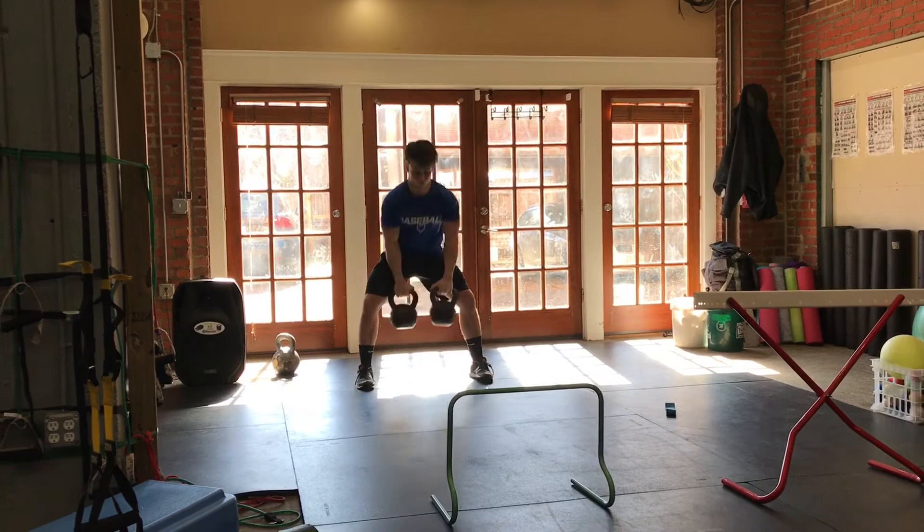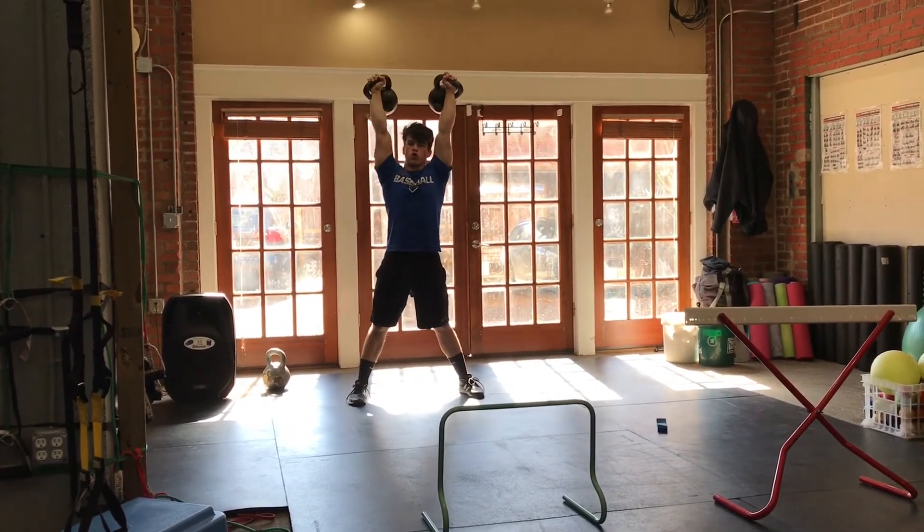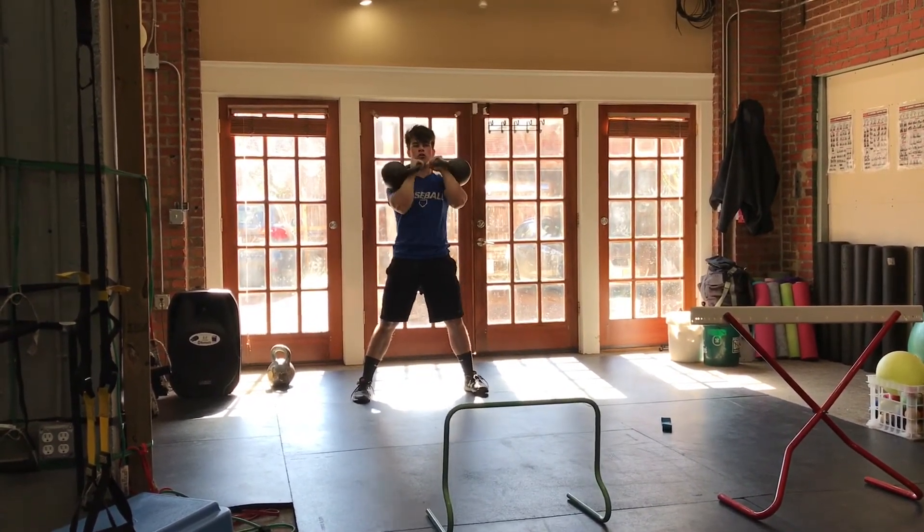Come on. Let's go. Quick hips, quick hands. Squeeze and press. Get them up. Come on. Finish it off.